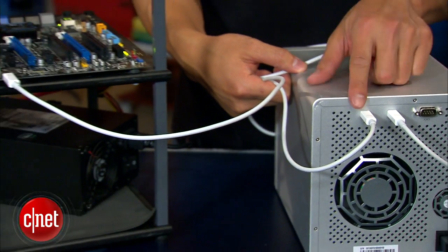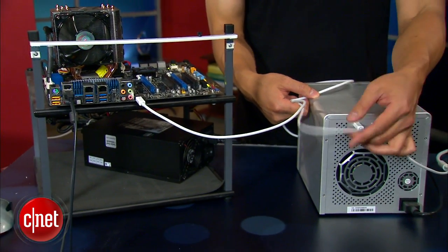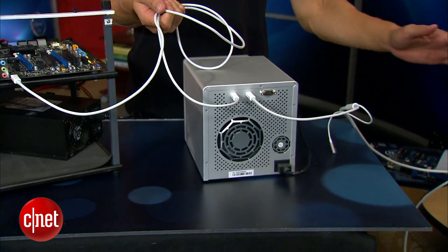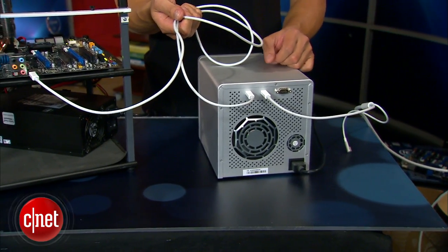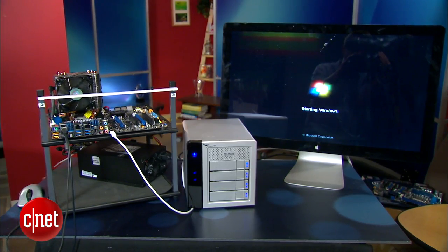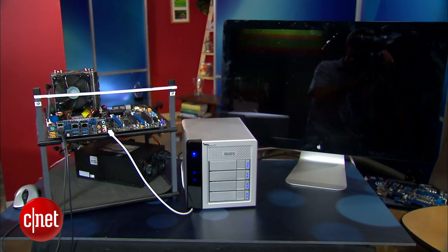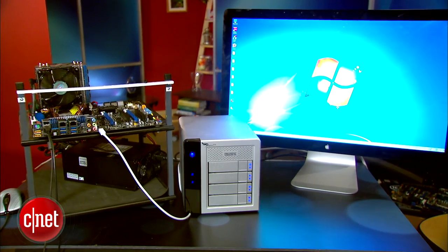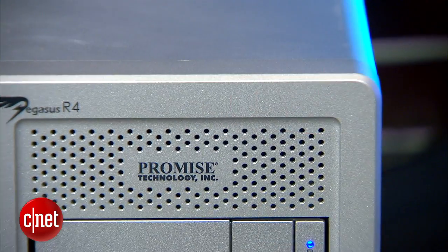On the back, the drive has two Thunderbolt ports — one to be hooked up to a host computer and the other to connect to another Thunderbolt device. You can daisy chain up to five other devices this way. The R4 is the first drive that comes pre-formatted in NTFS, which is the only thing you have to do to make any Thunderbolt drive work with Windows. There will be more drives like that soon.